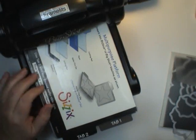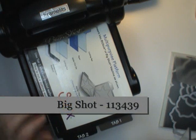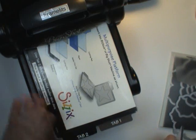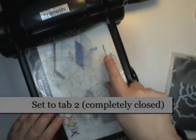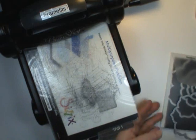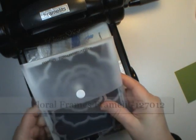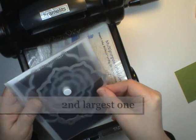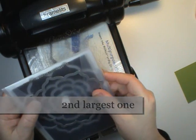First thing you're going to need is a die cutting machine. I'm using the Big Shot. I've got my multi-purpose platform in there set to tab 2 so it's entirely closed. I'm putting in my bottom cutting plate and I'm getting out my framelits. The framelits I'm using today are called the Floral Frames and I'm using the second largest one.